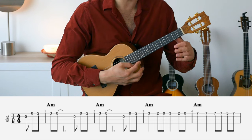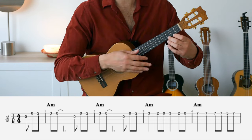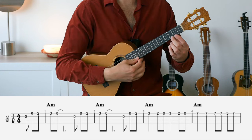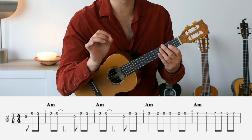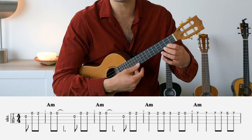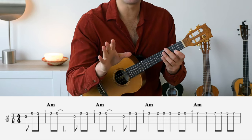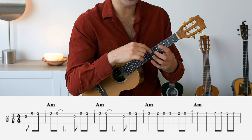The very first section is a pickup bar: zero on the second string, zero on the first string, and two on the first string. Then we enter the actual song — the beginning of the official melody is the third fret on the first string. Use your index finger for the second fret and the middle finger for the third fret, and keep using these two fingers for those frets until bar four.